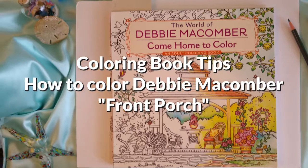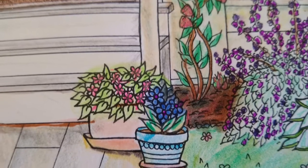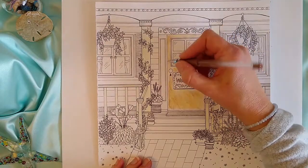Today I'm speed coloring from Debbie Maycumber's Come Home to Color. I'll insert tips for shading to create depth, using different pencil strokes for plant leaves, and using the right color to make your drawing pop.